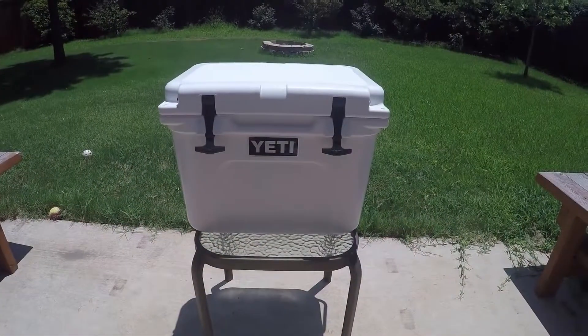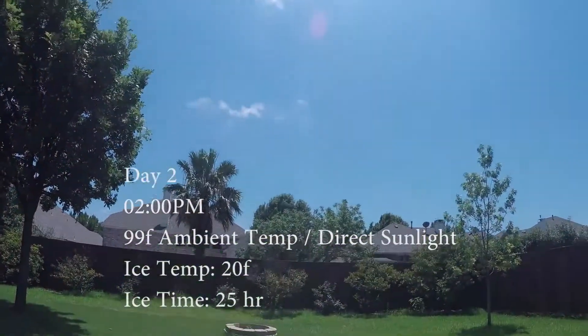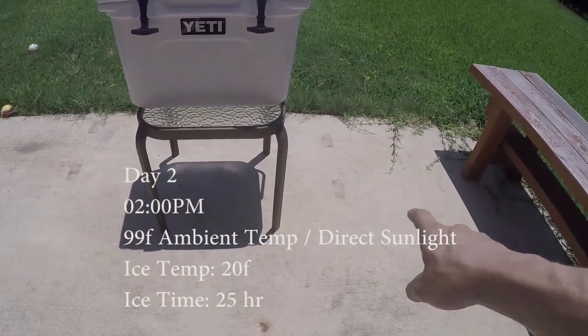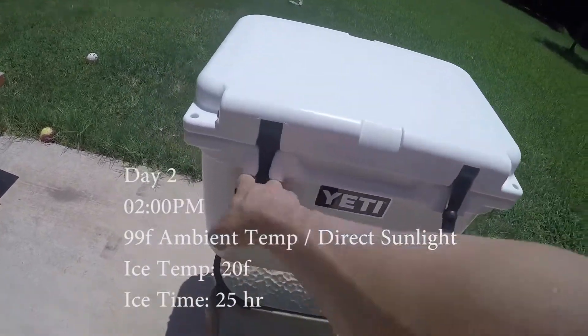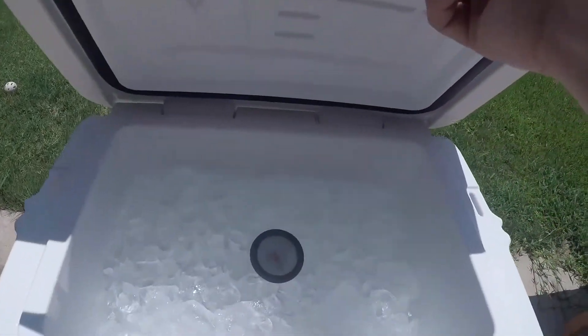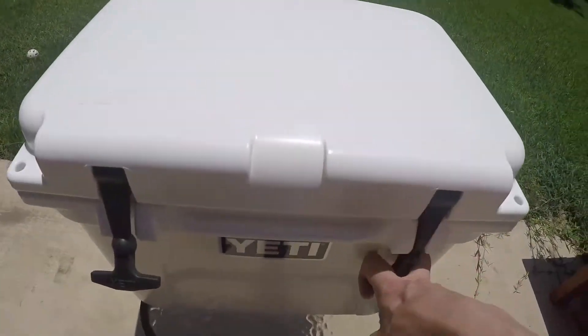It's day two, 2 p.m., and we have direct clear sky sunlight. Took the infrared gun and we're around 120 degrees Fahrenheit coming off the cement. It's 97 to 99 degrees estimated ambient temperature. We have a little bit more melt but still at 20 degrees. You can see a little bit of water. We will check back tomorrow.